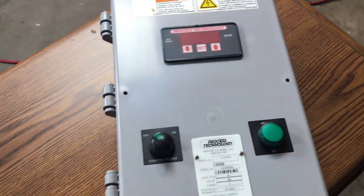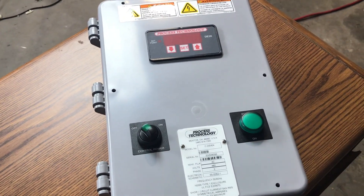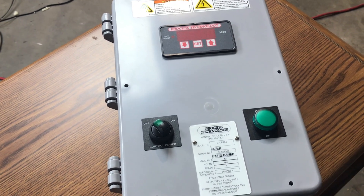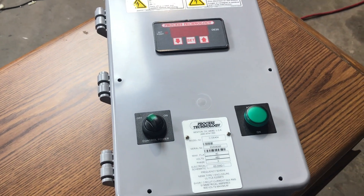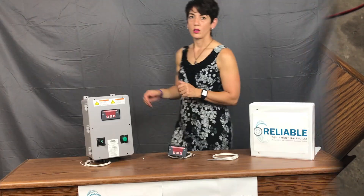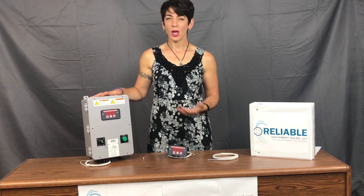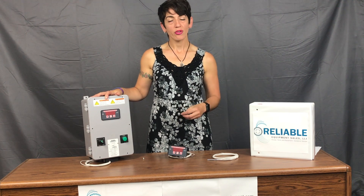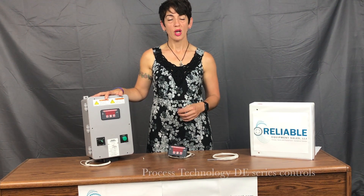If you have a combination control that you're not seeing online, please give us a call — we'll look it up and give you the new model number. If you're not sure, give us the specifications of your heater and we can go from there. If you can't find your controller online, they've done some model number changes. Please call us at 203-740-1877. If you're not sure what controller you need, call us with the model number of your Process Technology heater and we can size it up accordingly.